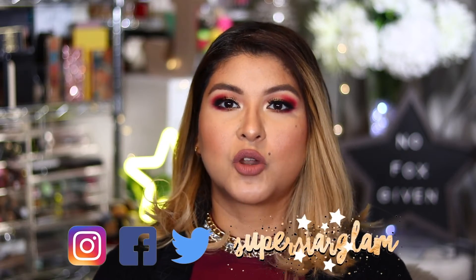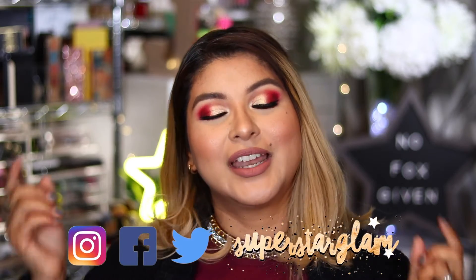Before we jump into the tutorial, if you haven't yet subscribed, what are you waiting for? Go ahead and click the little button down below and become part of the Superstar Glam squad family. While you're there, also click the little notification bell so that you are alerted every time I upload a video. And if you're interested in this look, just keep watching.